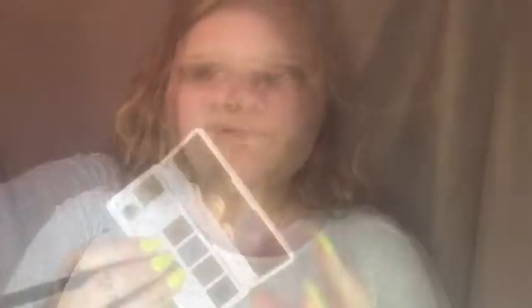Looks like we're screwed — thanks, Misty. So I'm gonna take the blue eyeshadow and just pray that this works. I'll put it on my lower lash line. For mascara, we're gonna use CoverGirl since it's the only different one — it's solid purple. I'm putting my faith in you.